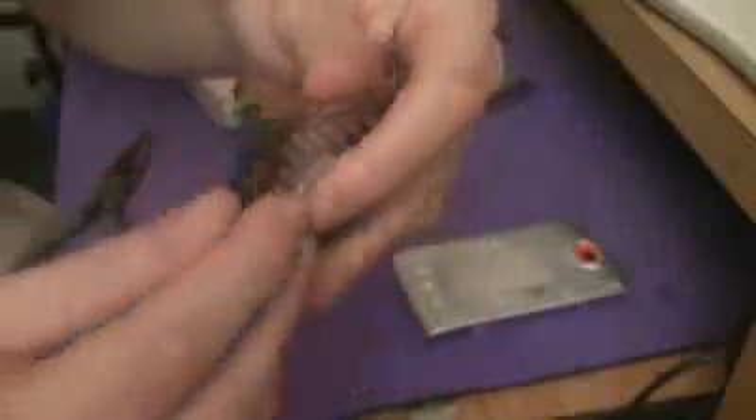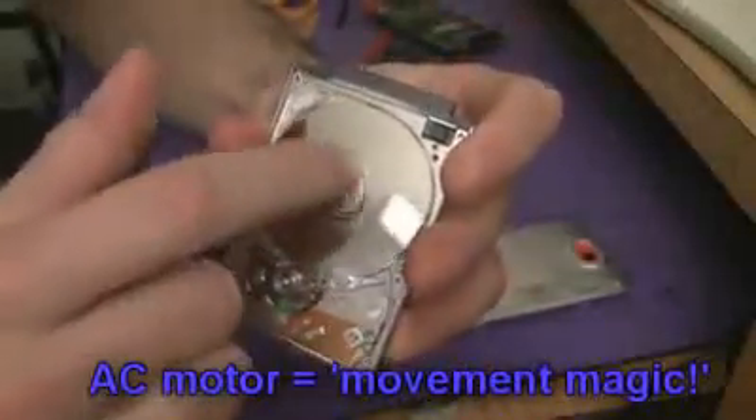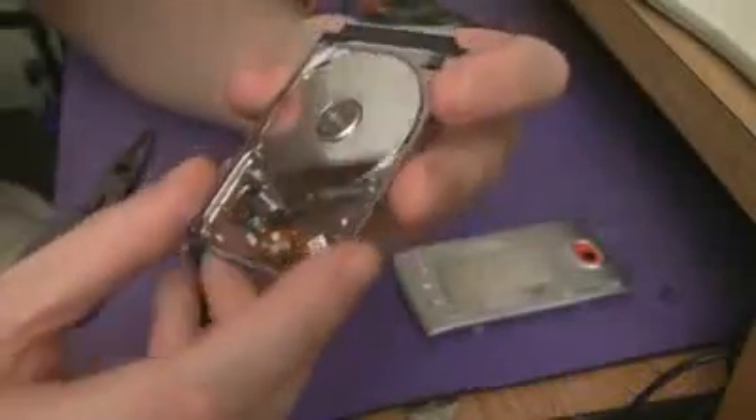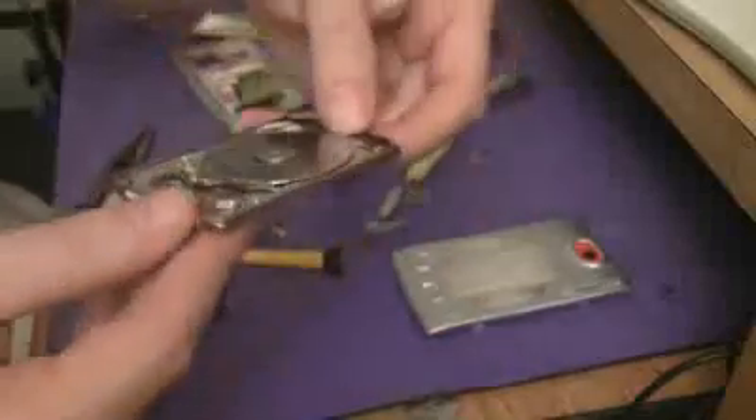And then under here, in here somewhere, you have an AC motor — a three-step AC motor that actually spins the disc. The drive electronics are probably on here somewhere.